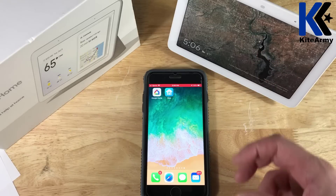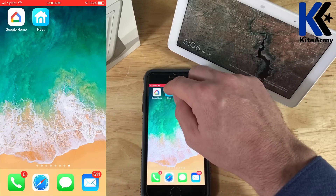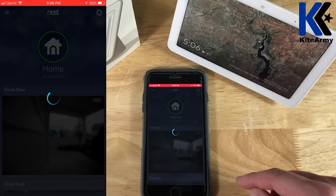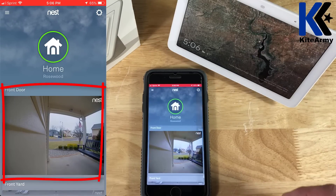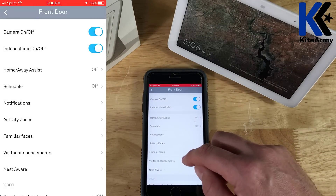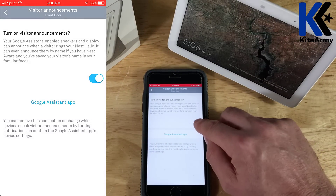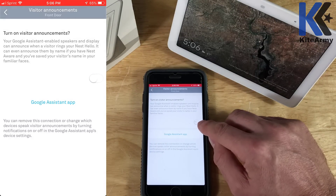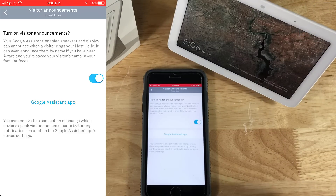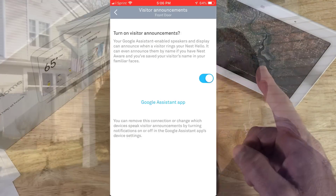So to make your Home Hub automatically display the feed from the doorbell when someone pushes it, you actually have to make some changes in your Nest app. You go here, select the doorbell, go up to the gear icon, and down here you go to visitor announcements. See this toggle switch right here under turn on visitor announcements? You have to make sure that's on, and that will display the view from the doorbell when someone pushes the button. So I have my Nest doorbell tied to my Google Home Hub — let me show you how it works.